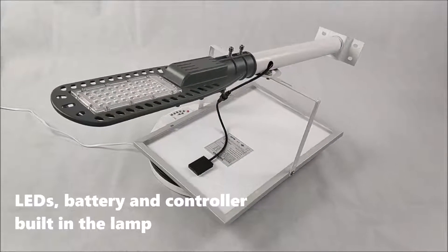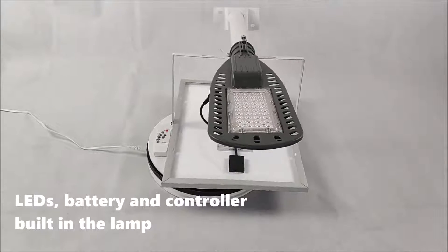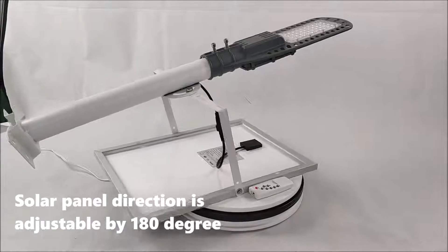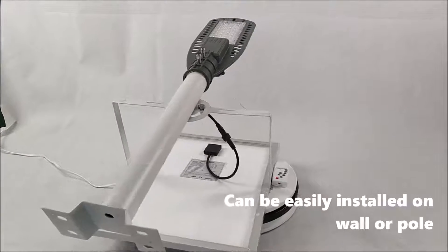Battery and controller are built into the lamp. The solar panel direction is adjustable by 180 degrees, and the light can be easily installed on a wall or pole.